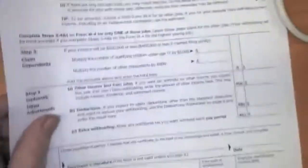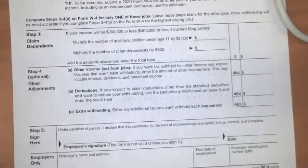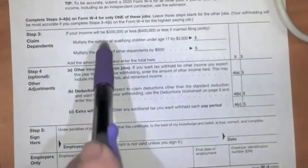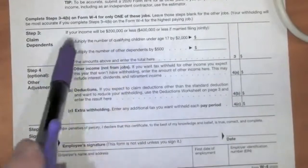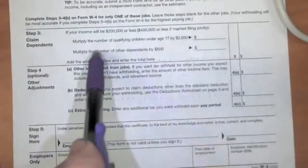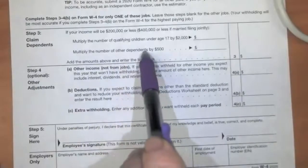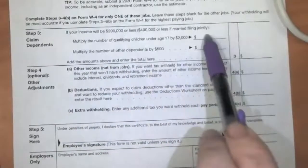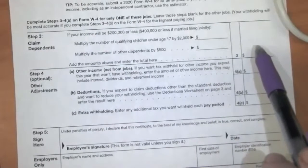Down here we're going to claim dependents. If somebody is dependent on you — if you are putting a roof over their head, putting food in their mouth — that counts here. Most of you are probably dependent right now on your parents, so you're not going to count yourself as a dependent. You multiply the number of qualifying children under 17 by $2,000, and the number of other dependents by $500, make those two calculations, add them up, and put the total here. You're just going to put down zero at this stage in your life.